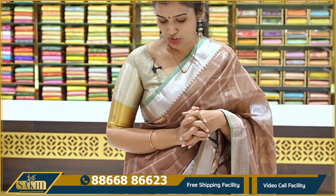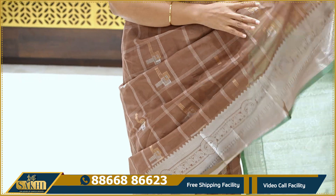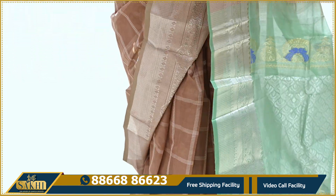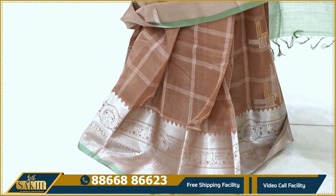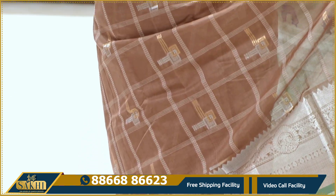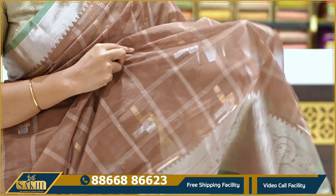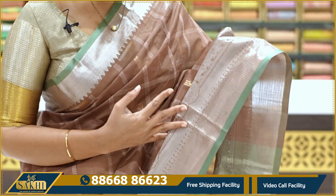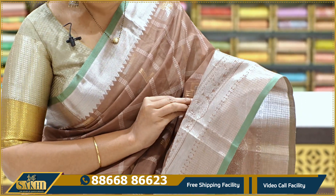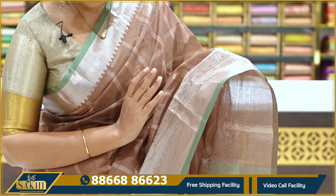We have a brown color with edge contrast. It is green — forest green. It is a very, very good combination. The saree is very lightweight. The first design has thread woven checks, giving a paint and yellow cow pattern.